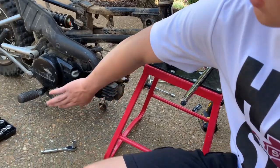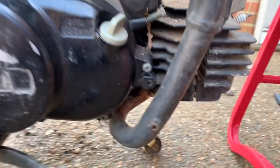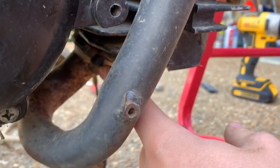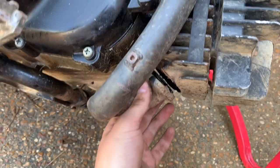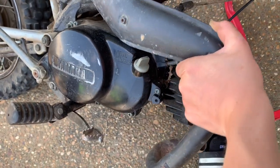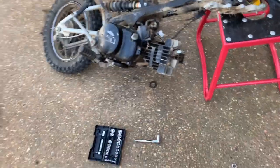We're going to take the exhaust off so we can set the bike on the stand on the engine, and then drop the engine out and get to cleaning. To take the exhaust off we have to take those two bolts out — one on each side — and those are both 12s. We got the exhaust screws off: two 12s down here and a 12 up top. Now we just pull it right off. There's the exhaust.